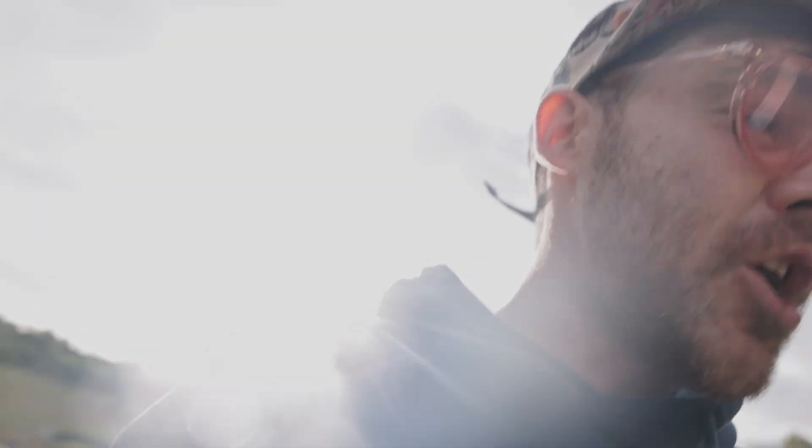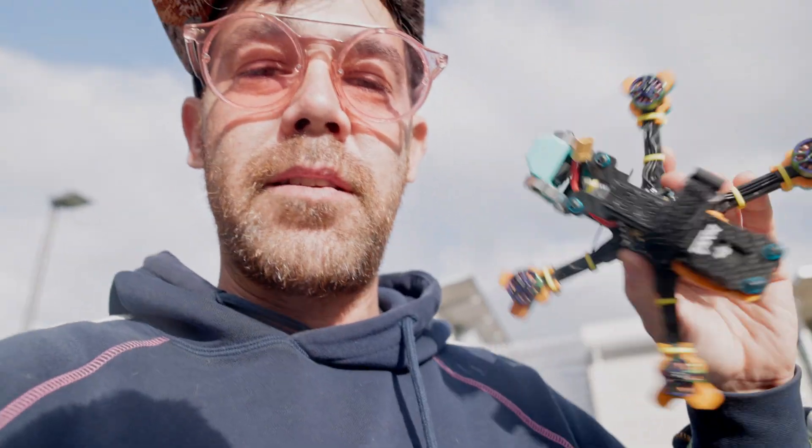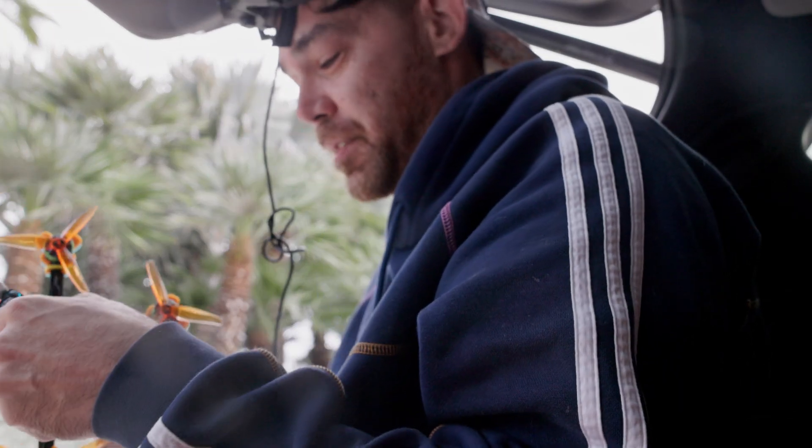I don't know what's gonna happen. Before I get started, shout out to my sponsors Gemfan — I love you — and iFly for keeping me in the air. The motors came with the kit I bought. I haven't even bound it with my goggles yet.